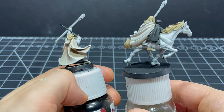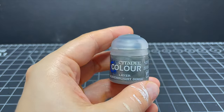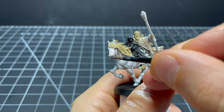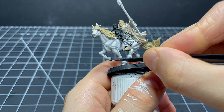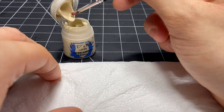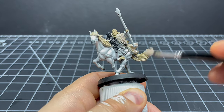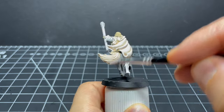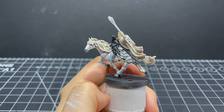Now let's move on to Shadowfax's details. First I paint his nose using a little bit of Skavenblight Dinge, and I use the same colour for the hooves. Then I turn my attention to his mane - I go for a similar creamy colour to Gandalf's robes so it stands apart from the skin, first dry brushing on a coat of Screaming Skull and then a subsequent layer of Pallid Wych Flesh. I was going to pick out individual strands of hair with a fine brush but I really liked how the dry brushing came out so didn't bother.